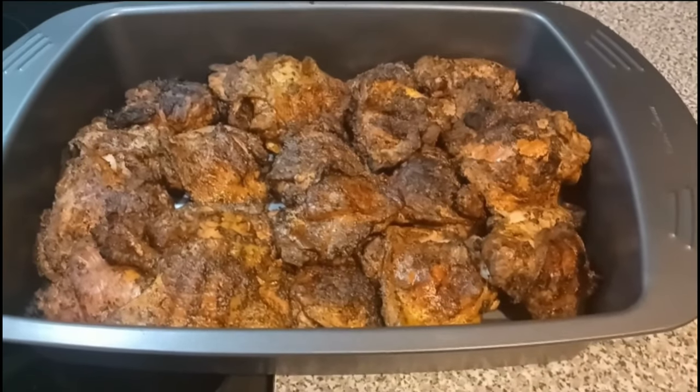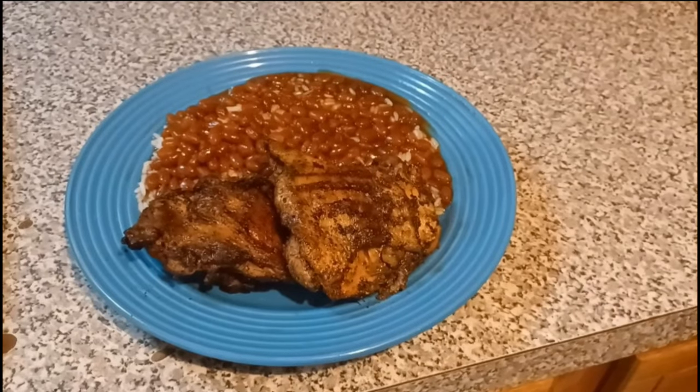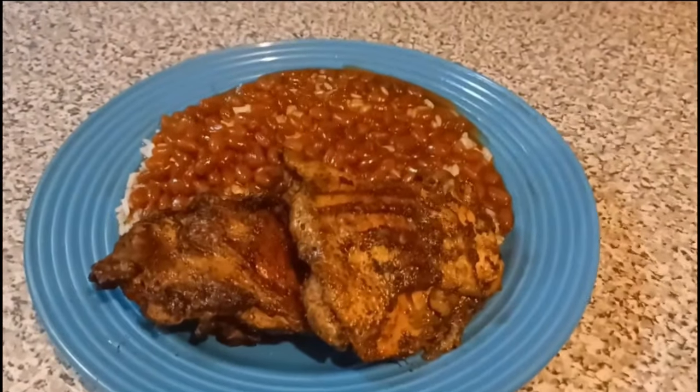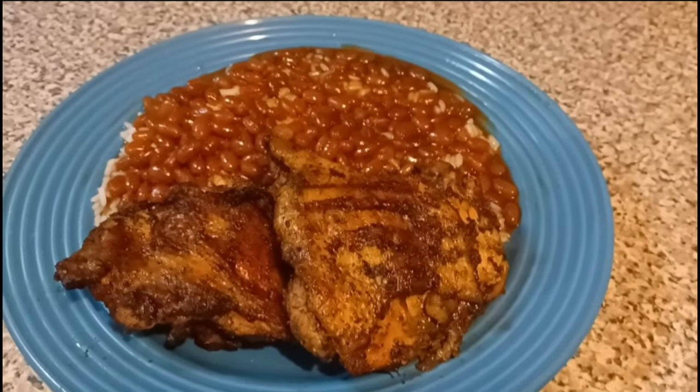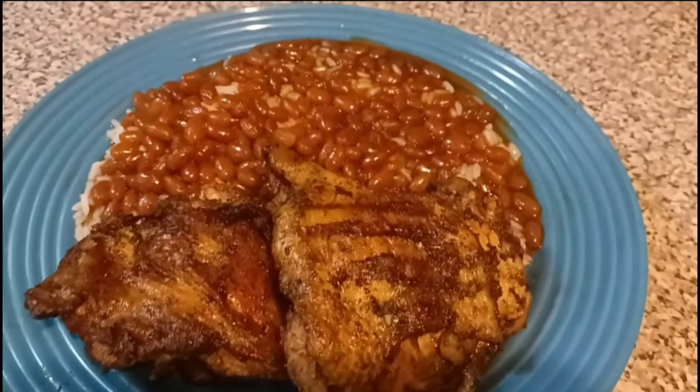And there it is — oh, look at that fam! I hope y'all enjoyed this recipe. Stick with your boy. There's the finished plate — that's all you need, a little potato salad in there too. I hope y'all enjoyed this one. I love y'all to life — G Rich out.